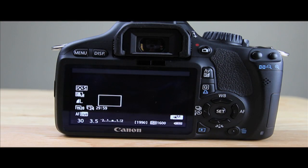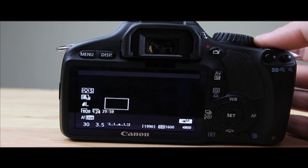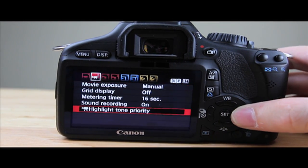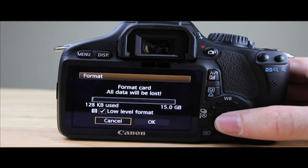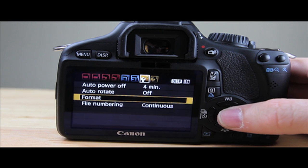Let's jump right into how to install the Magic Lantern firmware on a Canon T2i or 550D, and then I'll show you how to update it if you already have it installed. The first thing you're going to do is pop your card in your camera, turn your camera on, go to menu, scroll down to format, and make sure you do a low level format. Just hit the delete button to check the low level format box and click OK.